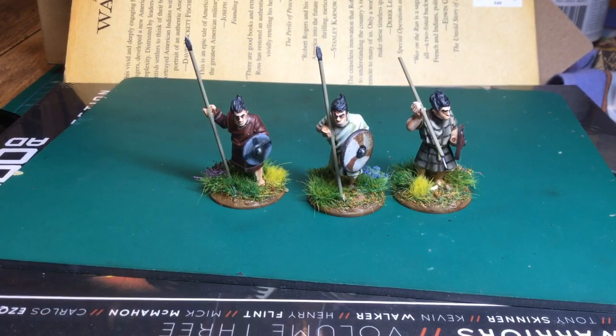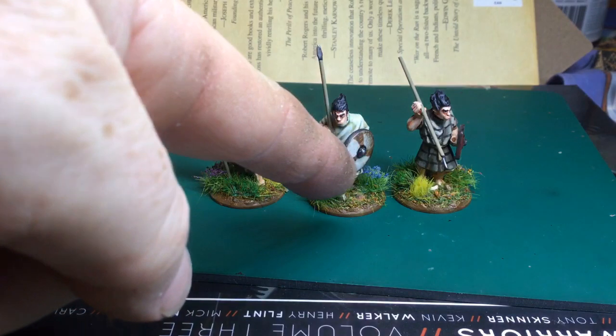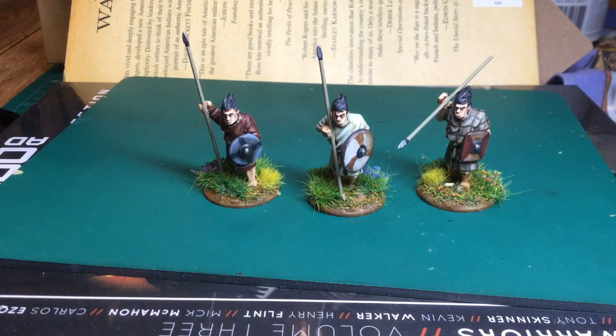I discovered them — I think I mentioned this last time — because I was looking for Vendel Miniatures and it somehow led me to their site. They haven't actually got any Vendel, but they do this range of Dark Age Welsh which I really like the look of. I just picked out three and painted them up. The guy in the middle's got a Little Big Men transfer, the other ones are just painted shields. Really like them — I like the hairstyle on them.